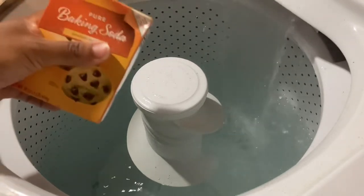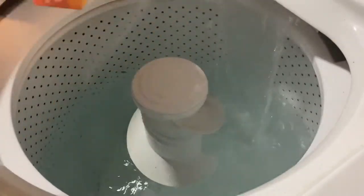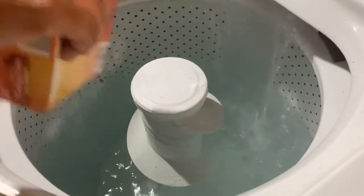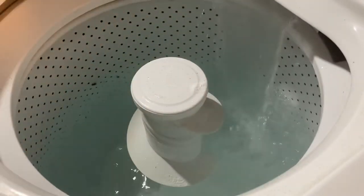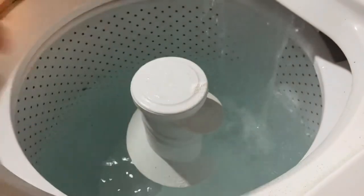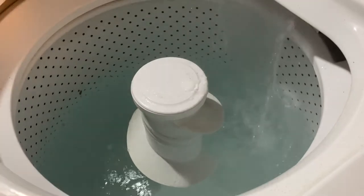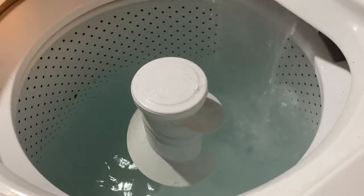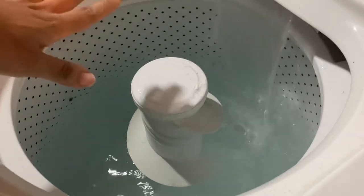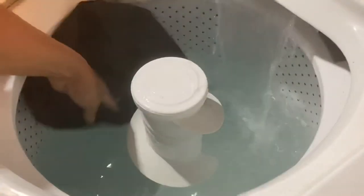We're going to add some baking soda and some vinegar. Let the hot water run and add your fabric pots in.